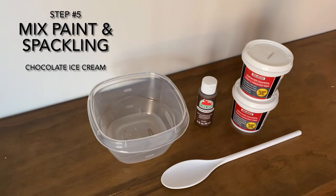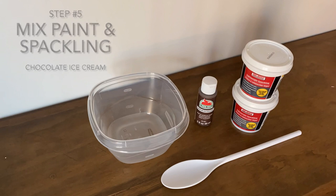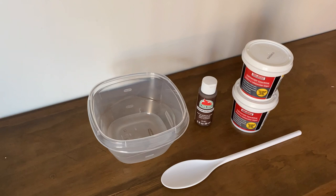Step five: we're going to mix the paint and the spackling to make chocolate ice cream. To do this, you're going to use two tubs of spackling again and you're going to use the paint called melted chocolate.